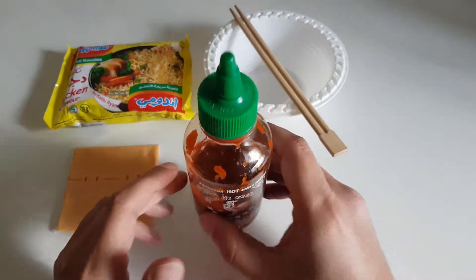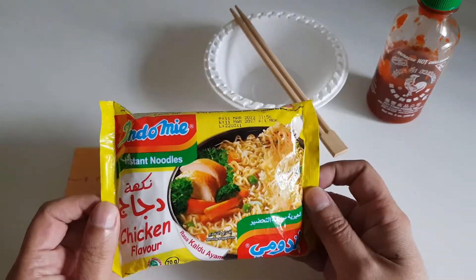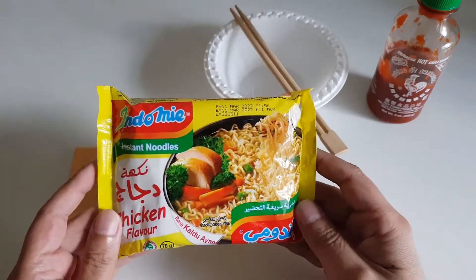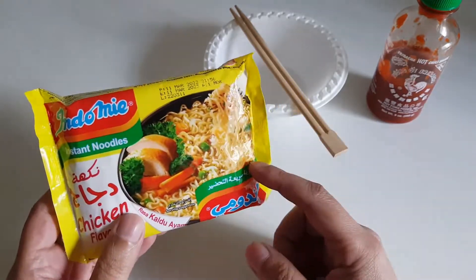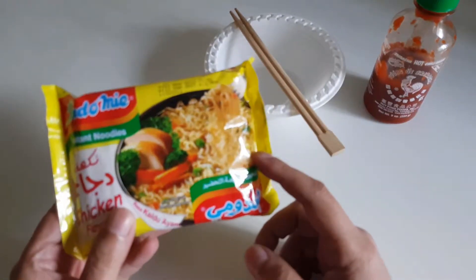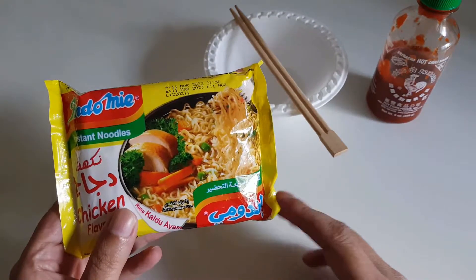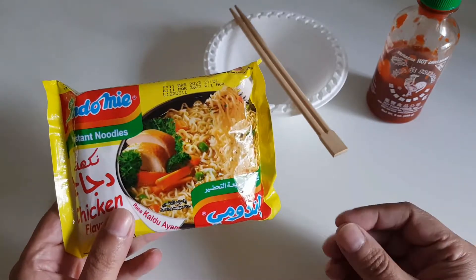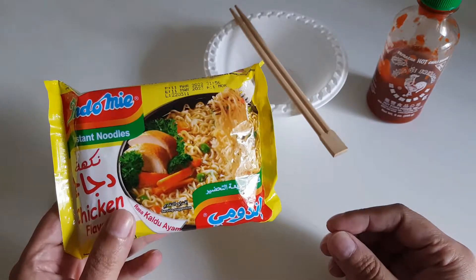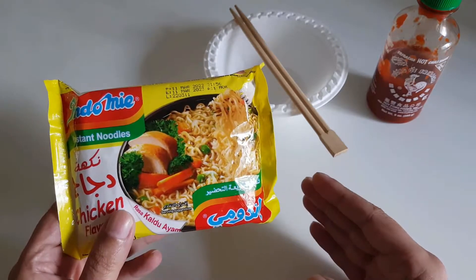We will start with the most basic of them all — the noodle, and in our case the Indomie noodle. I really like this Indomie; I prefer the vegetable one. Just a small thing: use these kind of noodles. There are those mi goreng or fried noodles, but for this particular recipe we require the soup-type because we want our noodles to be a bit soggy, not dry.